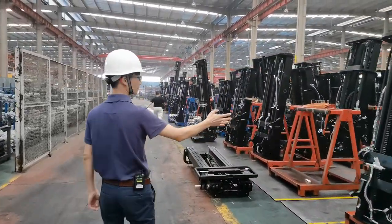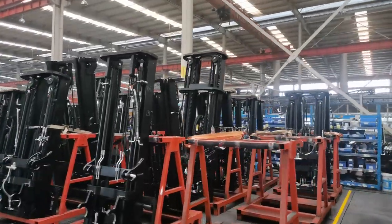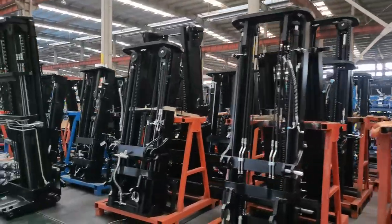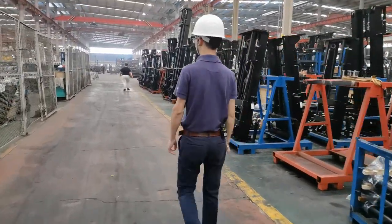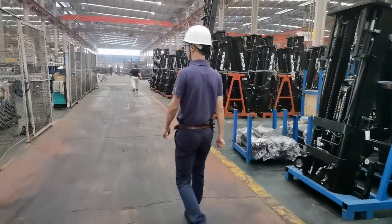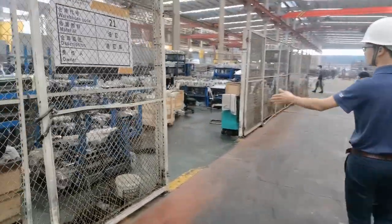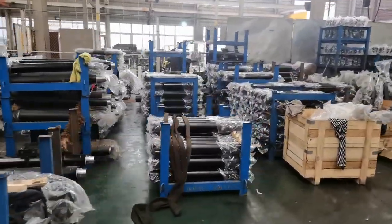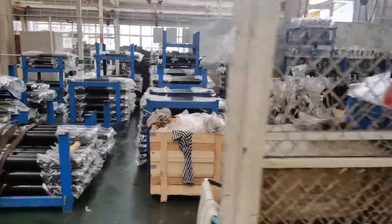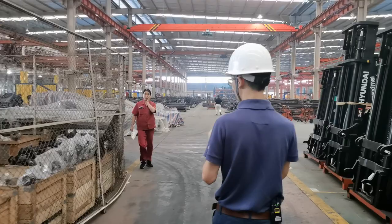All masts after assembly are placed here and then transferred to the whole truck assembly area. Here is the warehouse for our cylinders. Our cylinders are all from long-time cooperated suppliers — very reliable with stable quality.